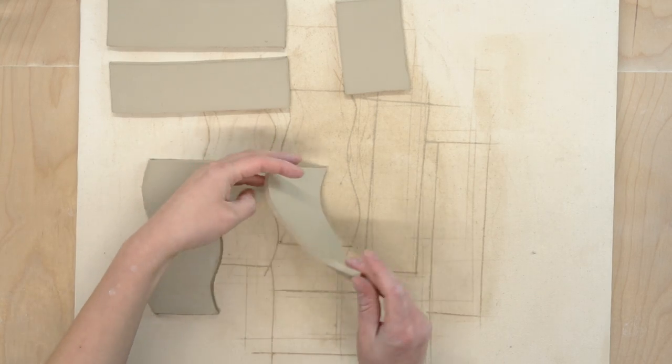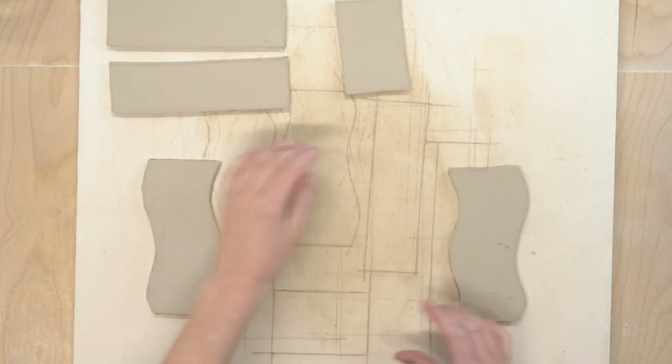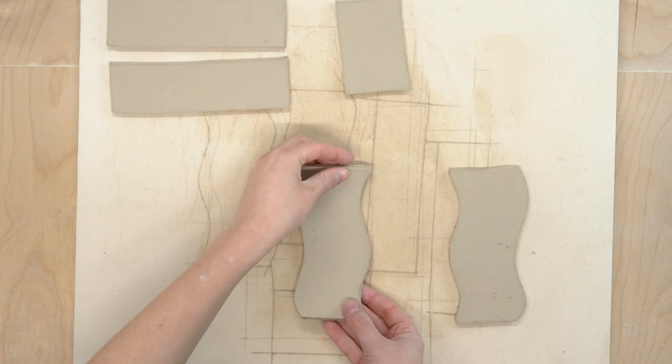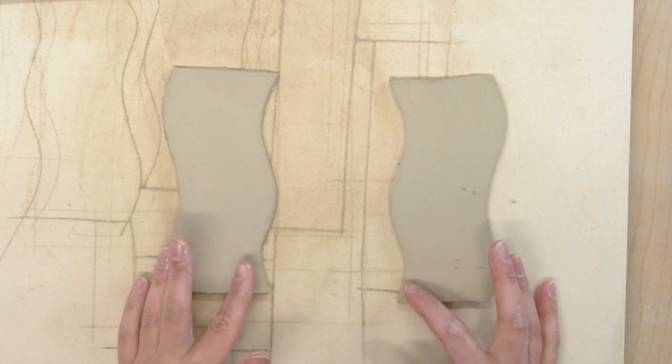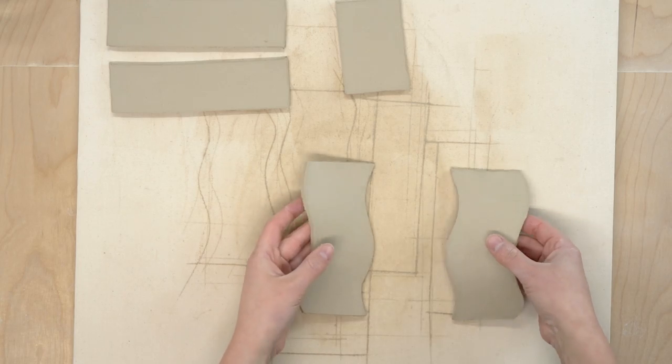Now we're going to assemble the body of the vase. You want to align the pieces from template K so that they are mirrors of each other like I'm doing here. This is really important to get the sides to line up correctly.